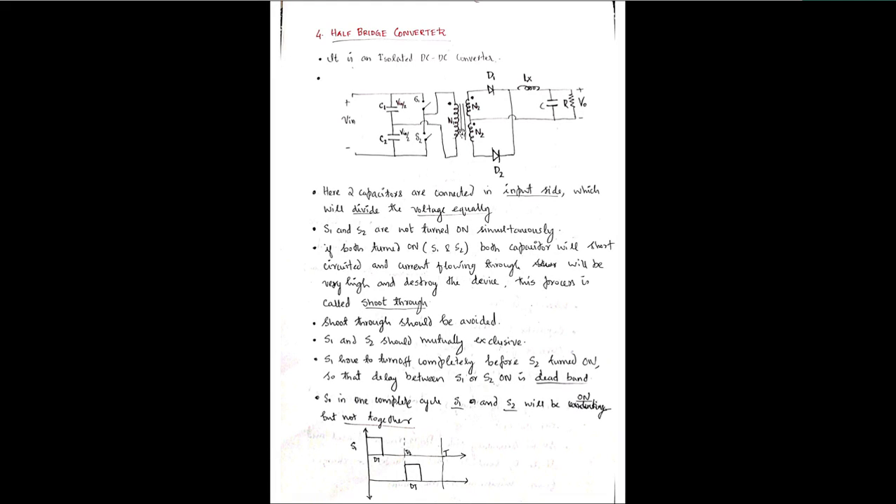In the last class we saw the useful converter. Now the fourth one, which comes under isolated DC-DC converters, is the half-bridge converter. The half-bridge converter is an isolated DC-DC converter, meaning the input side and output side are physically or electrically separated by a transformer coil. Here the transformer core separates the input and output sides. A major difference from the push-pull converter is the presence of two capacitors, C1 and C2.